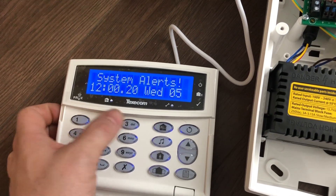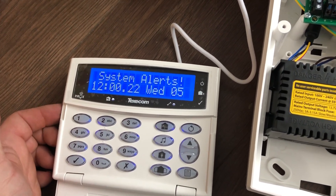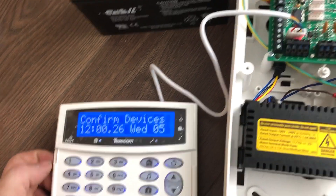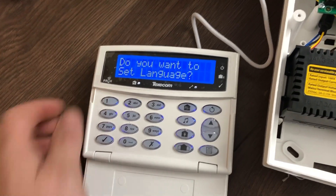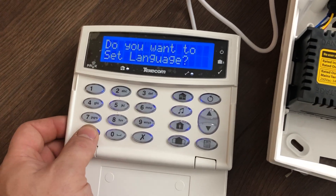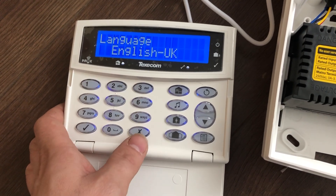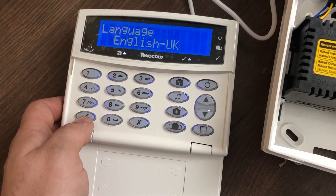All we need to do is type in the engineer's default code 1234. Type this a second time and that will begin the initiation. If you wish to set language, press tick. If you want English — if you do not want English press X, but in this case we do, so press tick.